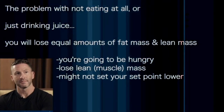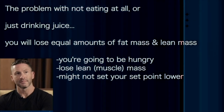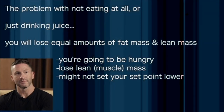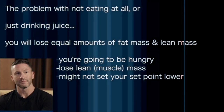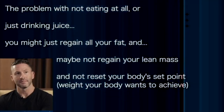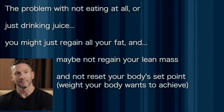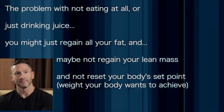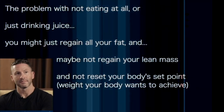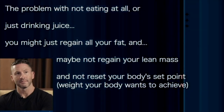That is not good. You're going to be hungry, you're going to lose lean mass, and you might not set your set point lower. You might regain all your fat and maybe or maybe not regain your lean mass. And you probably haven't reset your body's set point — that sort of weight that your body wants you to be at.